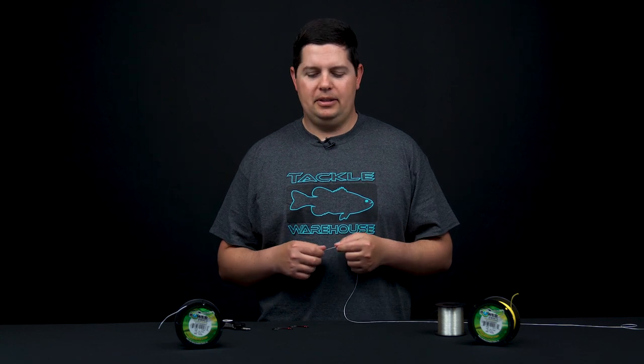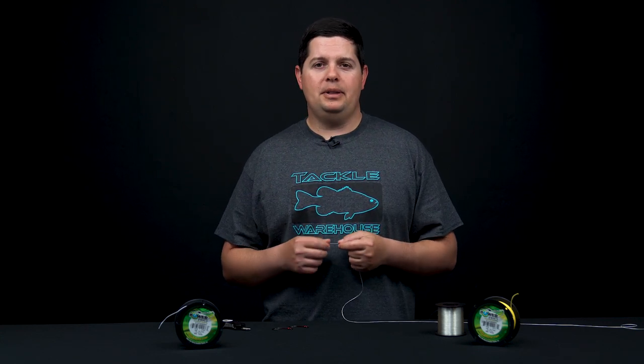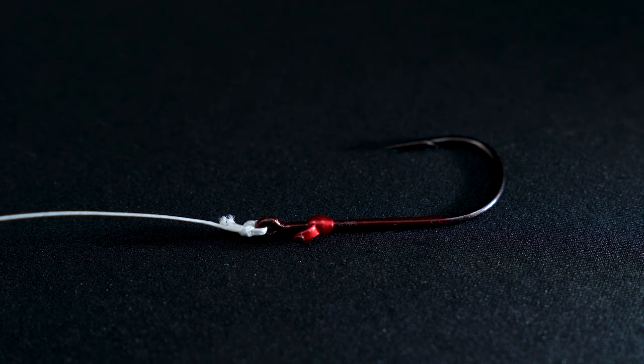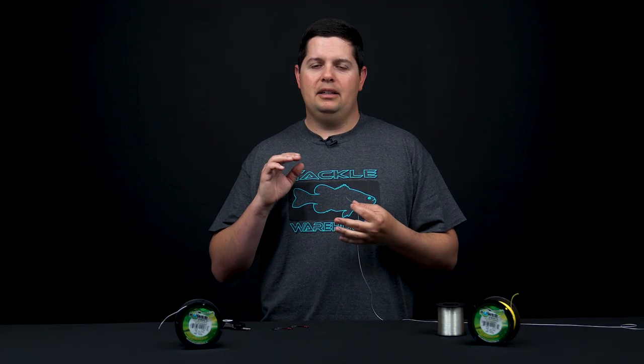What's going on Tackle Warehouse fans, this is Jake giving you a how-to video. We're starting a whole new education series, and this first one is how to tie a Palomar knot. It's gonna be great for beginner anglers all the way to advanced level anglers — even KVD ties this knot, so it's good for all of us.